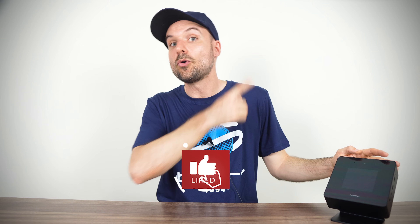The Minisforum Atom Man X7 Ti has a unique gimmick that's well implemented and manages to stand out from the crowd, but it's certainly not perfect. Check out the review of the Atom Man G7 PT, a mini PC specifically made for gaming in a small form factor.